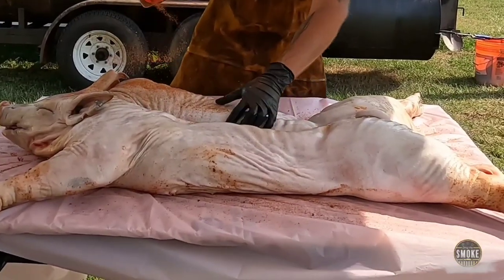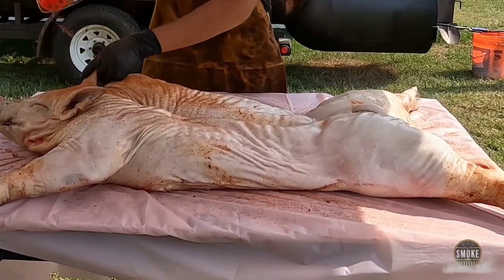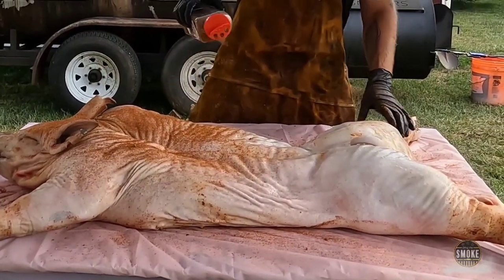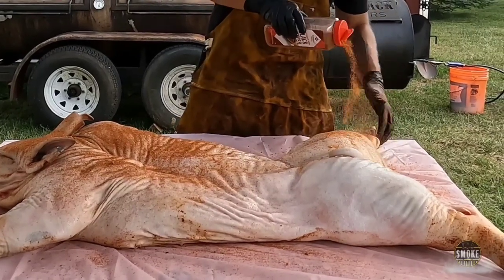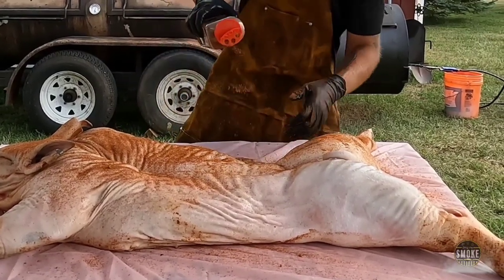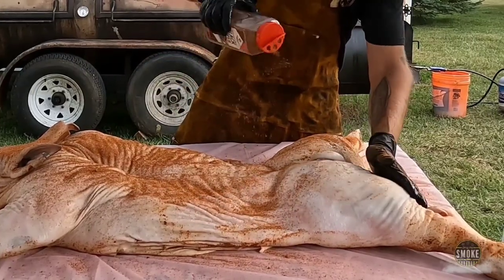In here there's a lot of paprika, as you can see from the red color. That's going to give this a nice color. But by the time this is done smoking, it's just going to come out black as night anyway. Still want to season it in hopes that the color stays and the skin and at least certain parts of this might be edible and it doesn't turn into leather.